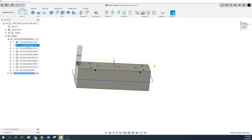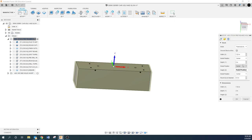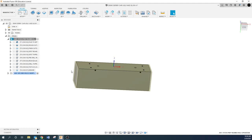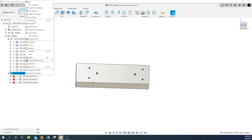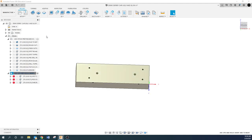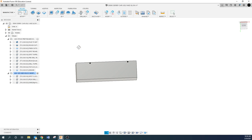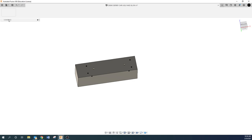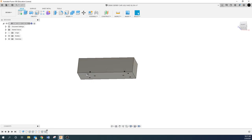Everything looks good now. In the setup edit we told it our stock was 7.25 by 2 by 2, so it knows how much material to cut off. This other operation still needs to be regenerated as well. Of course you'd need to do the same on your third op. Now we're going to jump back to Design — again, we're building this thing to be ugly and slow; I don't want anybody copying this design.